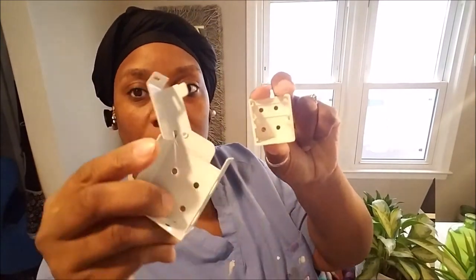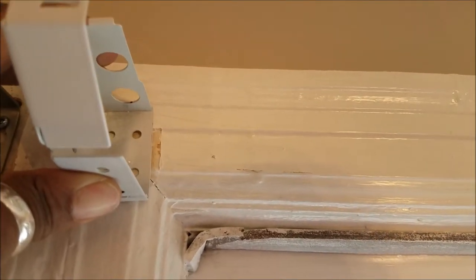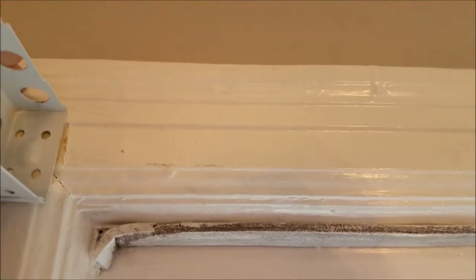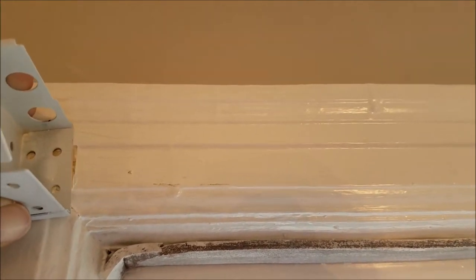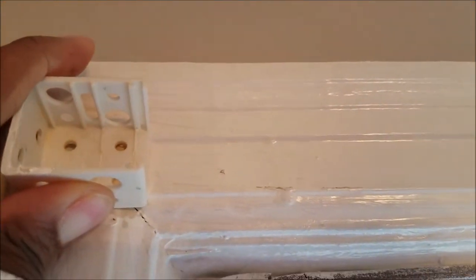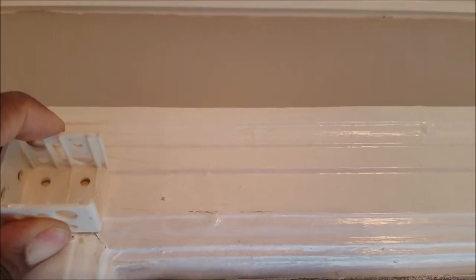Look at the difference in these brackets! These brackets from the mini blinds versus the two-inch ones — big difference. This one sits on the wall this way, so the wider part faces out to hold in the whole blind. But these ones sit flush with the fat part facing in. That's the difference in the way they go up.